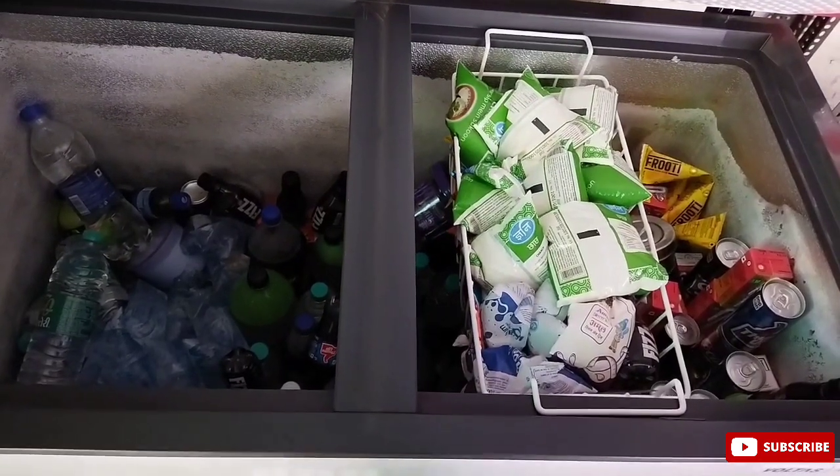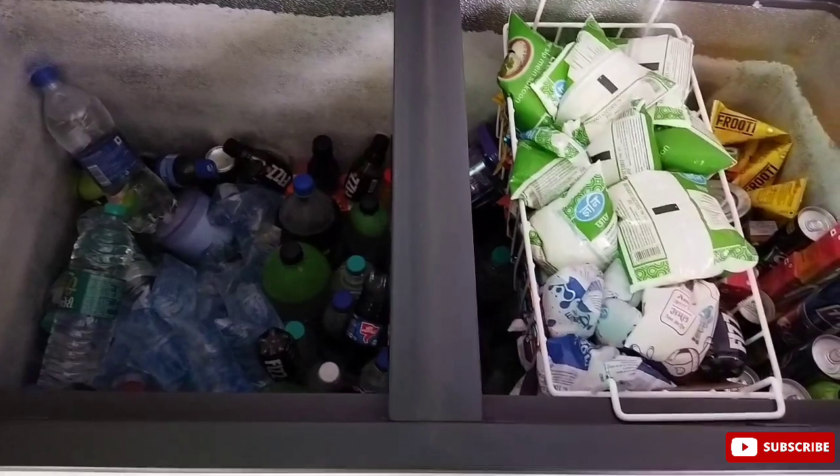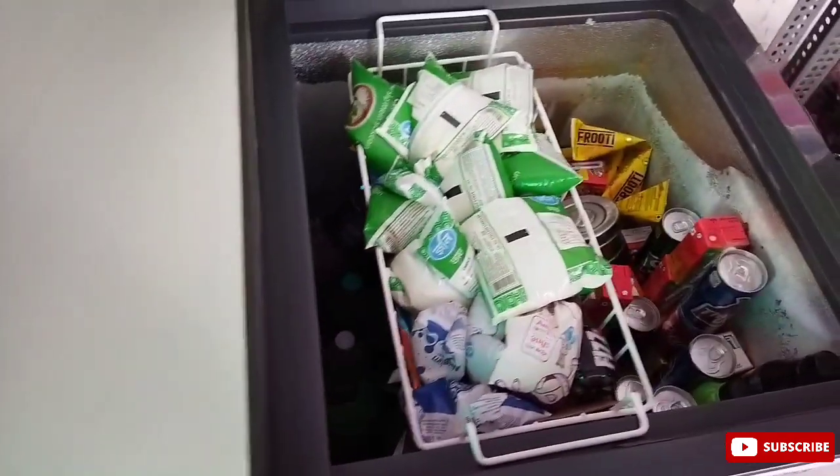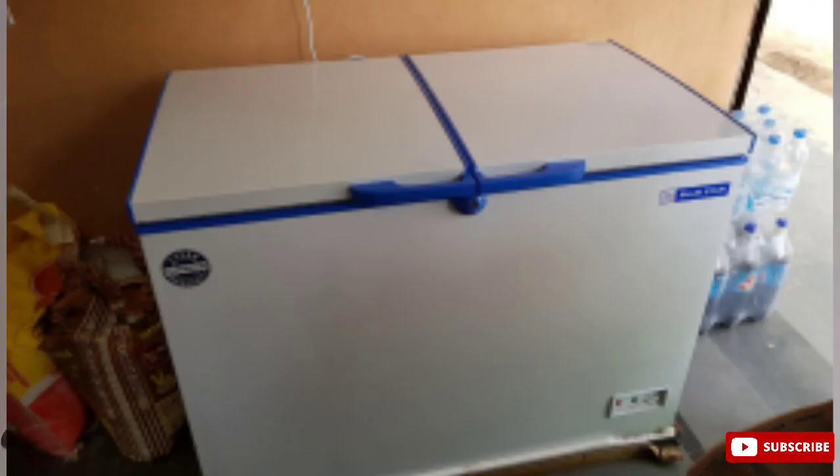If you want to buy a deep fridge, you can buy Voltas or Blue Star depending on your preference and budget.